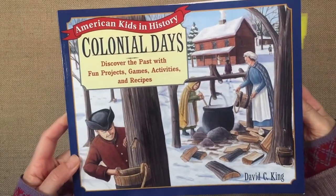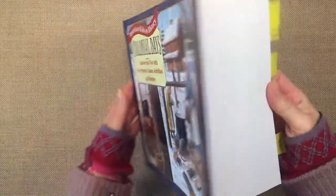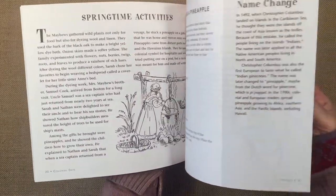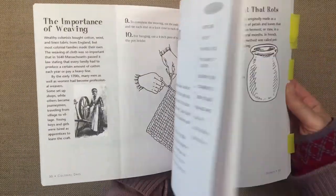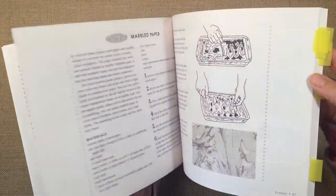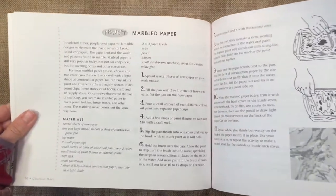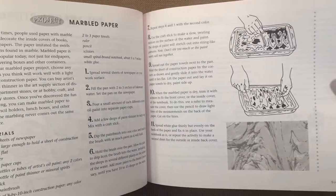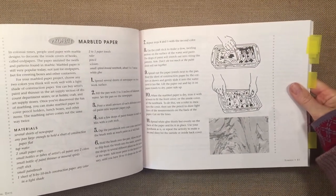Hi everybody, I have a project to share with you today. We are using this book by David King called American Kids in History Colonial Days as inspiration for this project. This book is packed with information and different hands-on activities that you can do if you are doing an American History Unit. And today we are going to be making some marbled paper.